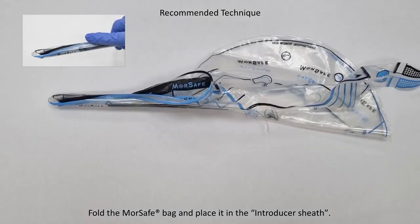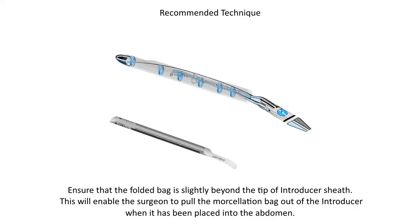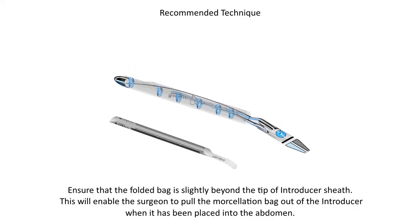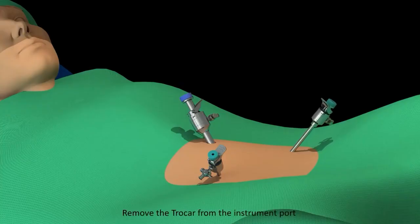Fold the MorSafe Bag and place it in the introducer sheath, ensuring that the folded bag is slightly beyond the tip of the introducer sheath. This will enable the surgeon to pull the MorSafe Bag out of the introducer when it has been placed into the abdomen. Remove the trocar from the instrument port.